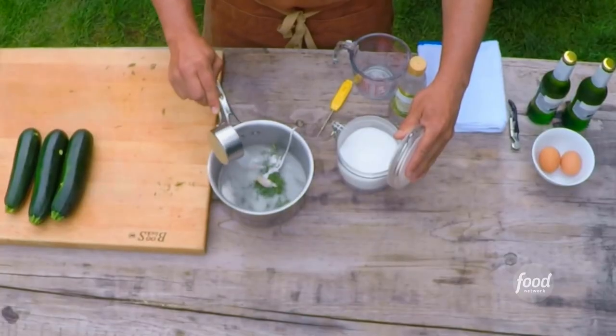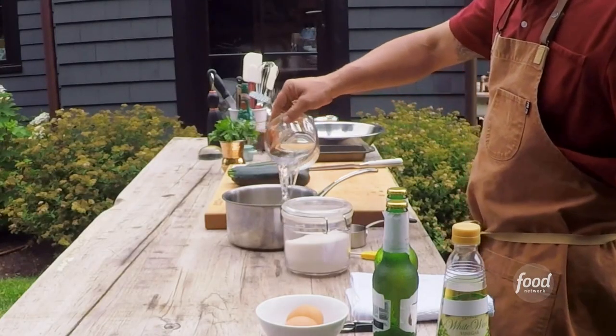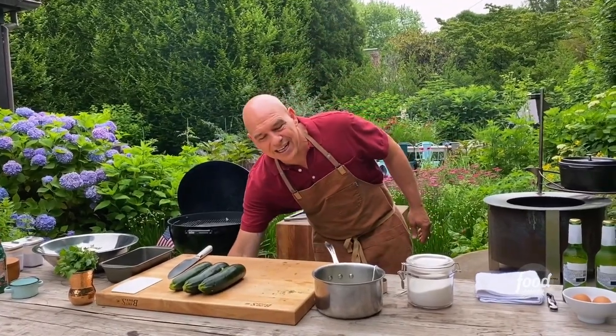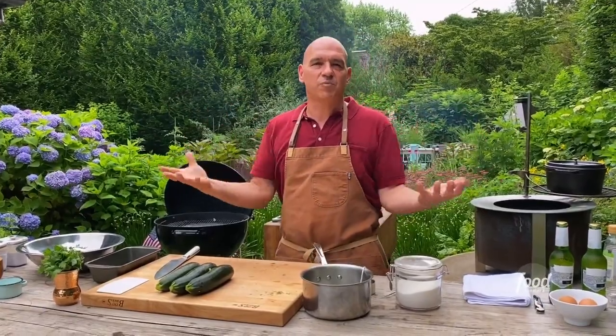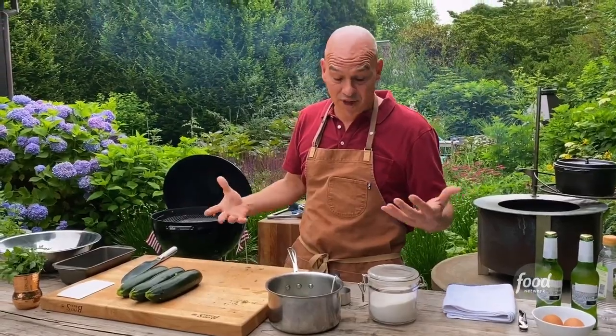A lot of vegetables could be pickled and they used to pickle purely to preserve. My grandfather always kept a big garden and he would pickle all the time — not really for flavor purposes, but because he'd have this bountiful harvest and he wanted the vegetables through the entire winter. So he would pickle them to preserve them.